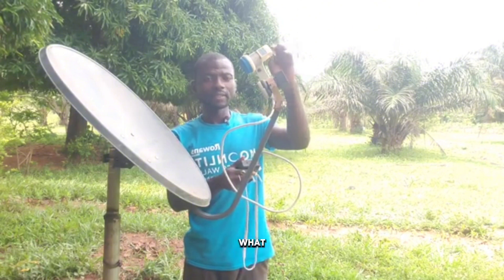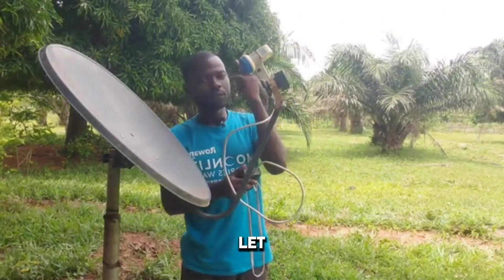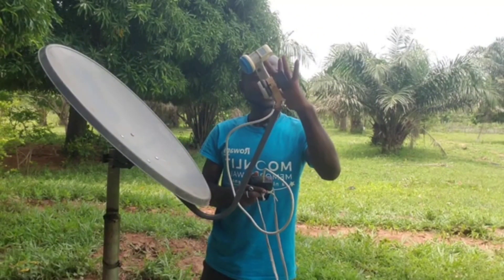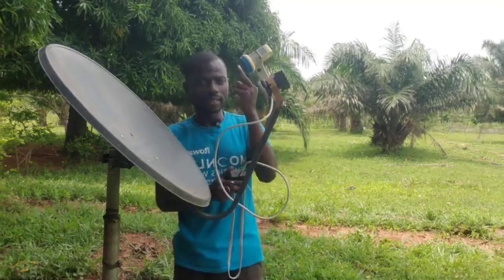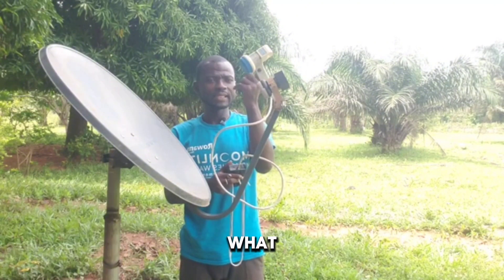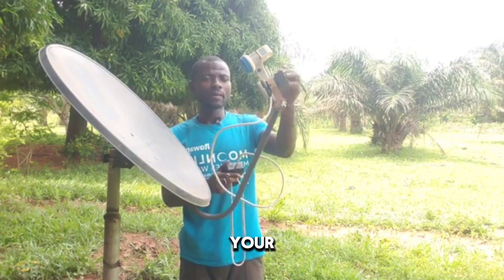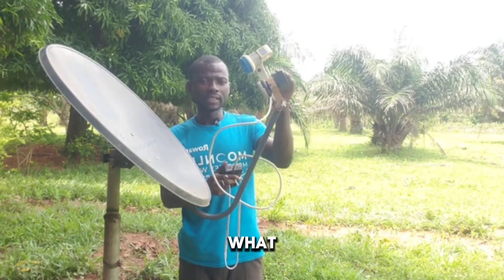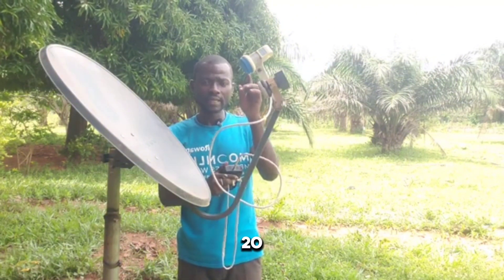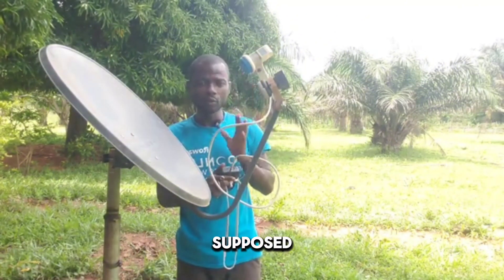Let me use my finger as an example. The distance between the primary and secondary LNB is about the length of my middle finger plus a few inches — just the length of my middle finger and a little extra. That is the distance you can use if you want to get your 26 and 28 combined with 16 degrees. If you want to combine 16 degrees with 28 and 26, this is how you do it.